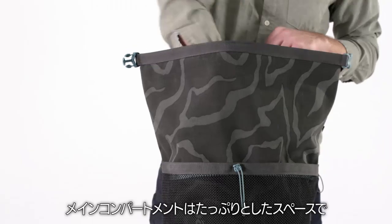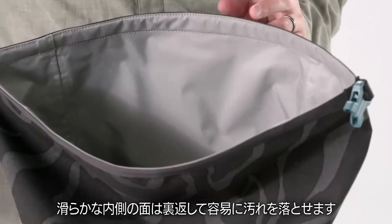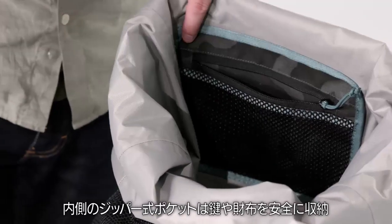The main compartment has plenty of room for a full day at the beach or the river, and features a slick fabric lining you can turn inside out for easy cleaning. Seam taping throughout keeps out water and dirt, and an internal zip closing pocket secures your keys and wallet.